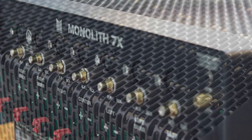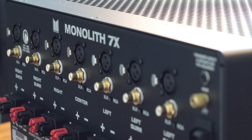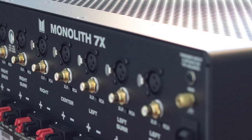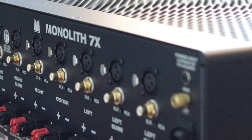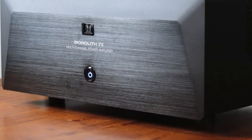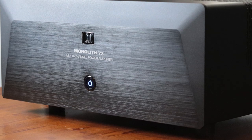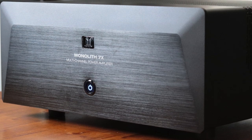The A-weighted signal-to-noise ratio is 110 dB. The amplifier stands 7 inches tall, 17 inches wide, 16 and a half inches deep, and it weighs 93.2 pounds. The 7 channel version costs $1,600.